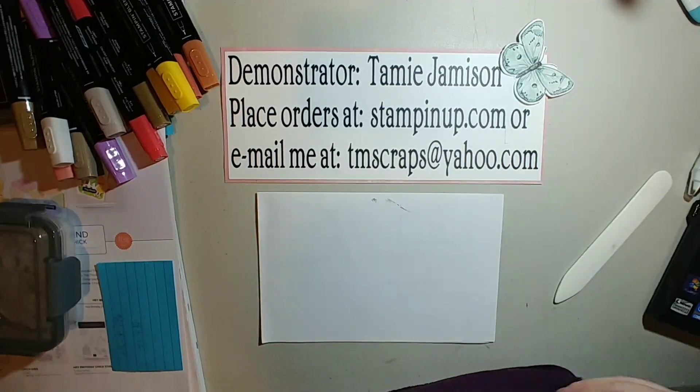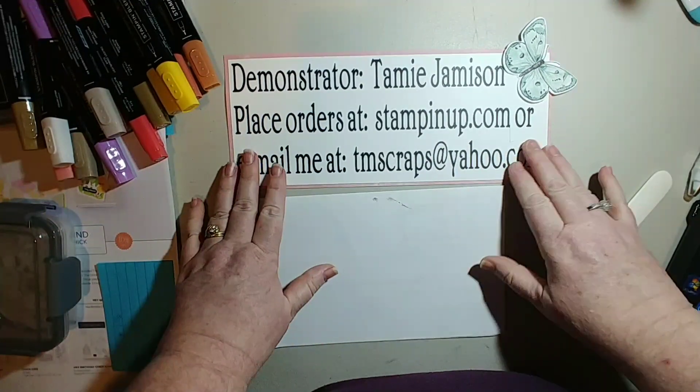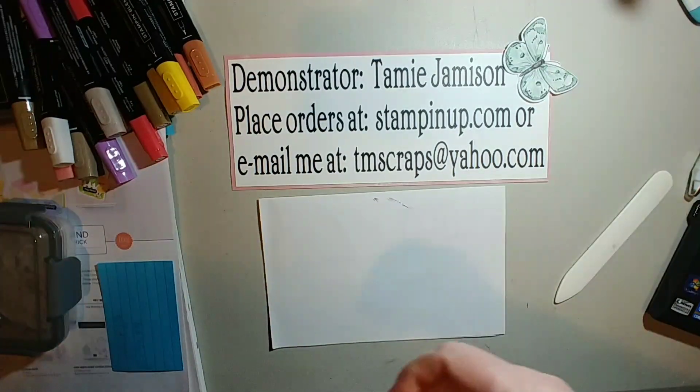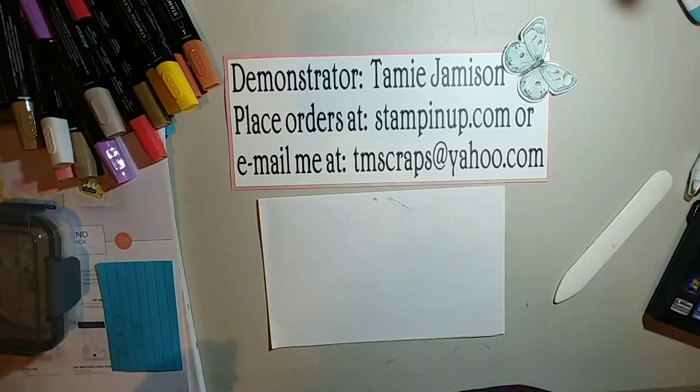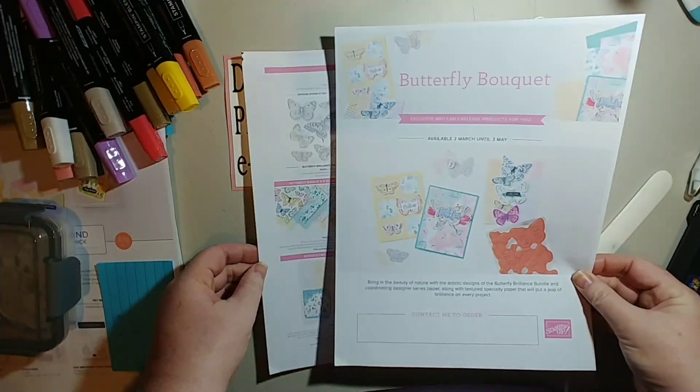Good morning, this is Tammy. I'm coming to you from Kennewick, Washington. Today I'm going to finish the card I started yesterday, but before I get into that I wanted to let you know that the butterfly bouquet is now available to order.